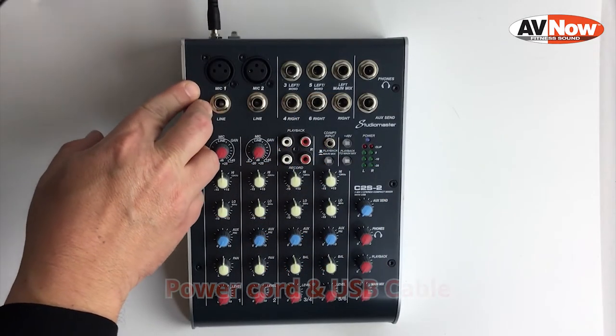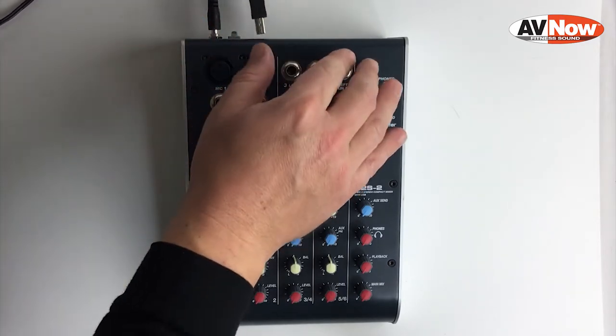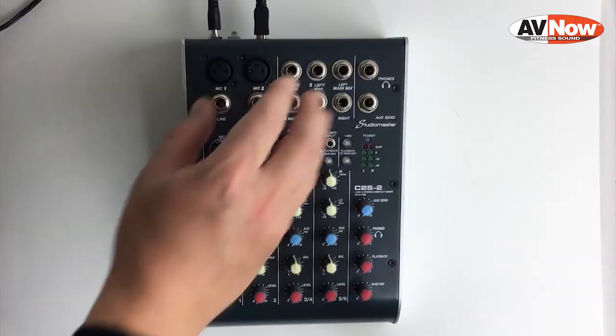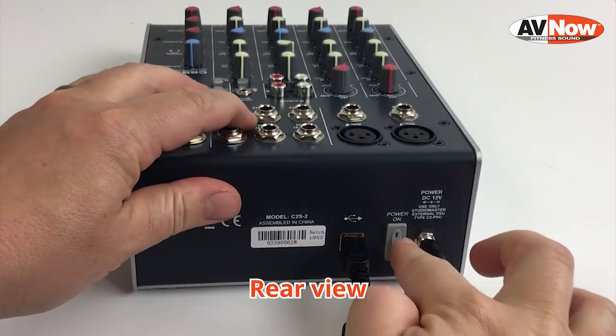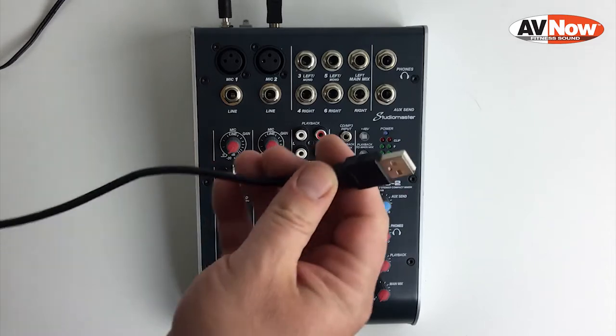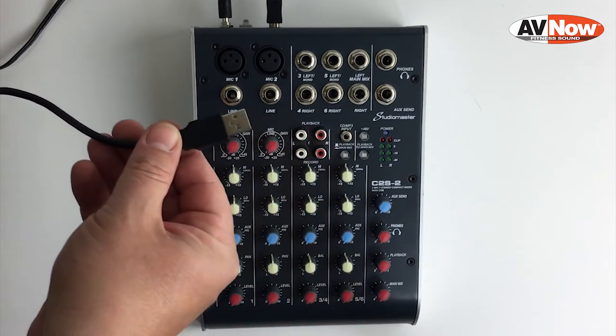The first thing we're going to do is plug in the power cord and the USB cable. Those go into the back of the mixer. Once the USB cable is connected, we're going to get the other end of the cable, which is a USB type A, and connect that into the computer.